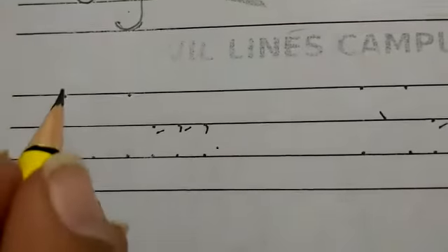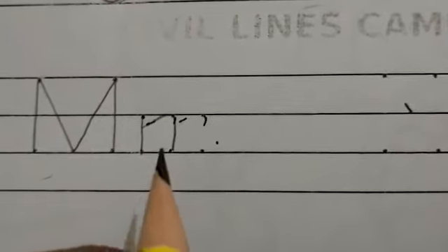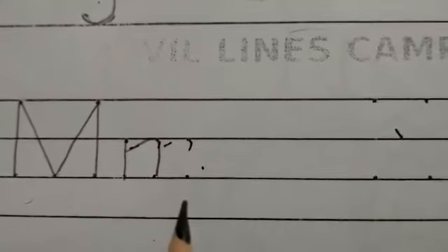Capital M. Start from the top and draw a standing line down. Go back to the top and draw a slanting line down to the right, and another slanting line up to the top. Now draw a standing line to the bottom. Small M. Start from the middle and draw a standing line to the bottom. Go to the middle and make a curve reaching the bottom. Make one more curve in the same way with a small curl at the bottom.